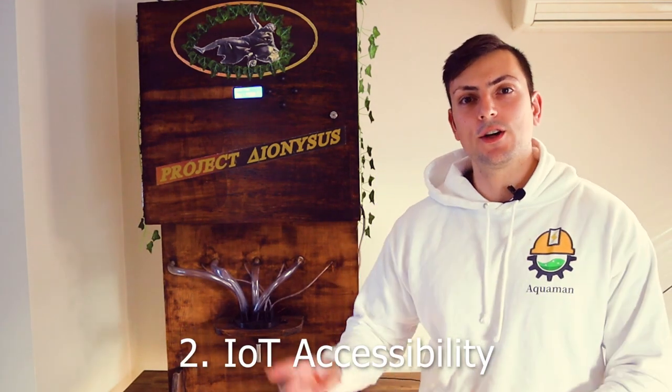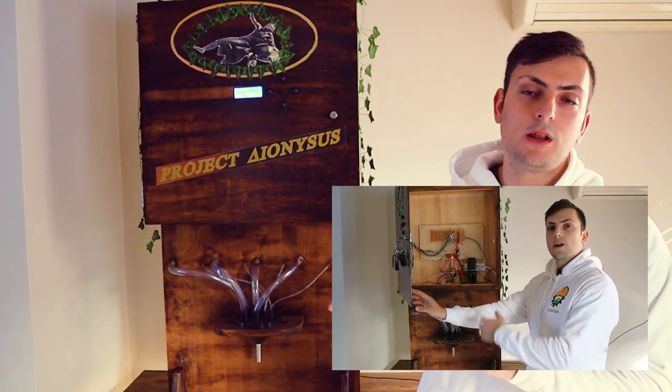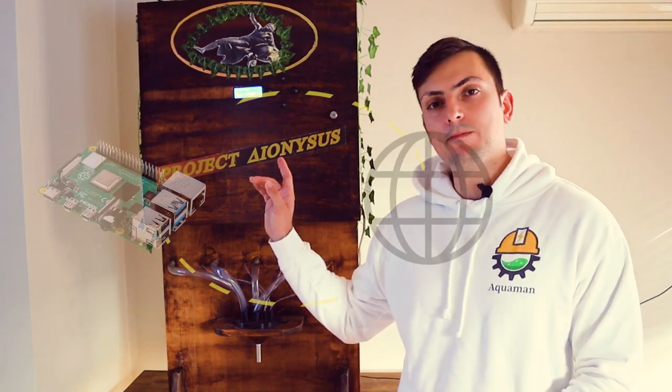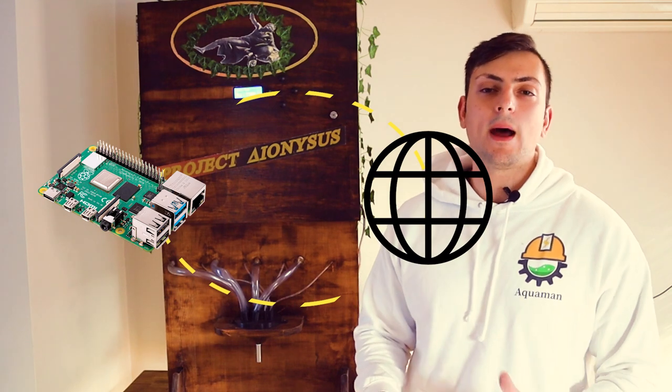Number two: have this accessible via IoT. As I showed earlier, to reprogram this you have to actually open the door, plug your computer in, and upload new code — which gets kind of inconvenient every time you've got to use this for an event and change the menu. What I'd actually do is, rather than having an Arduino, have a Raspberry Pi as a server, allowing me to access the computer over Wi-Fi and upload new drinks directly.